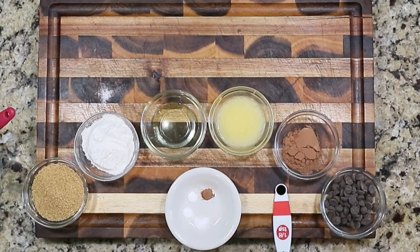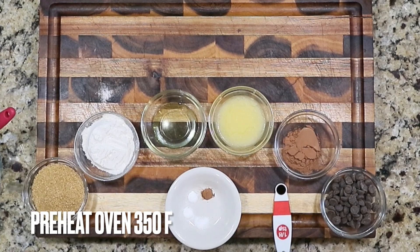Today I am doing a double chocolate brownie cookie. I'm making a very small batch because I don't eat a lot of sweets, but I am craving some chocolate. The recipe is in the description box below — just double it, triple it, quadruple it, whatever you want. It makes four big cookies or about eight smaller cookies. If you're interested, stick around and stay tuned.